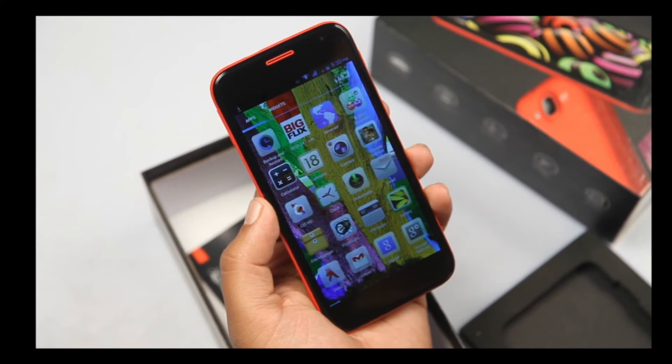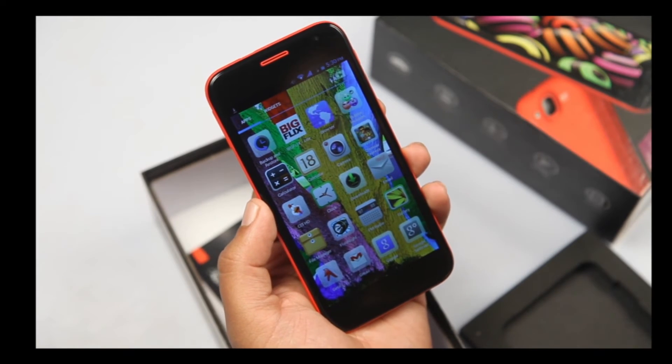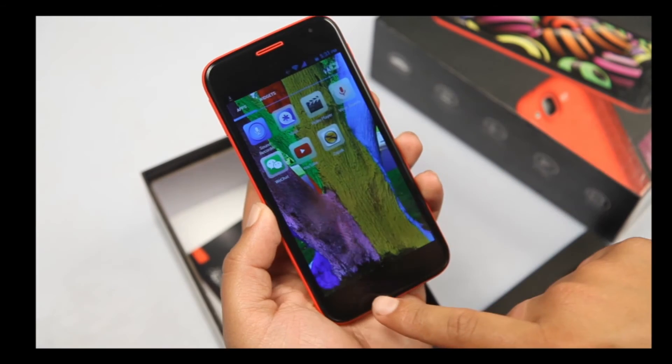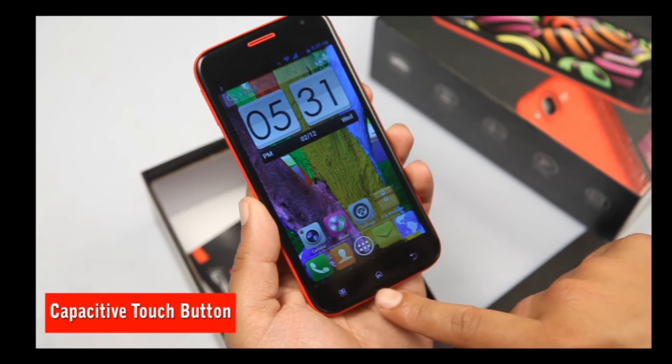The phone has come alive and just have a look at the sharp colors it renders. The touch response is very good, as you can see right here. On the panel you can see three buttons — these are capacitive touch buttons.